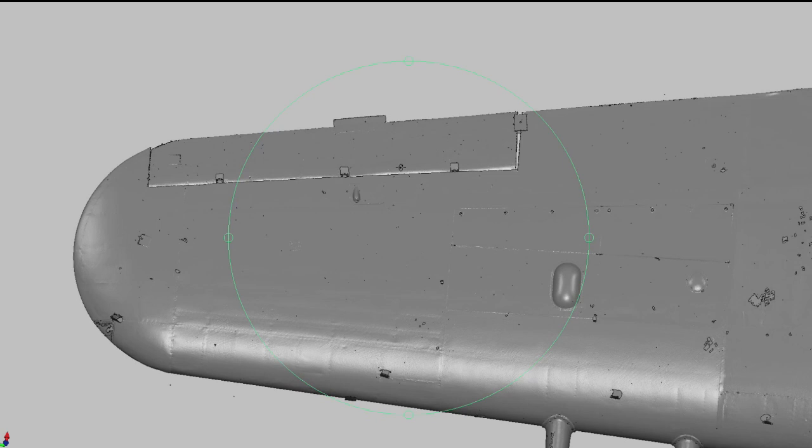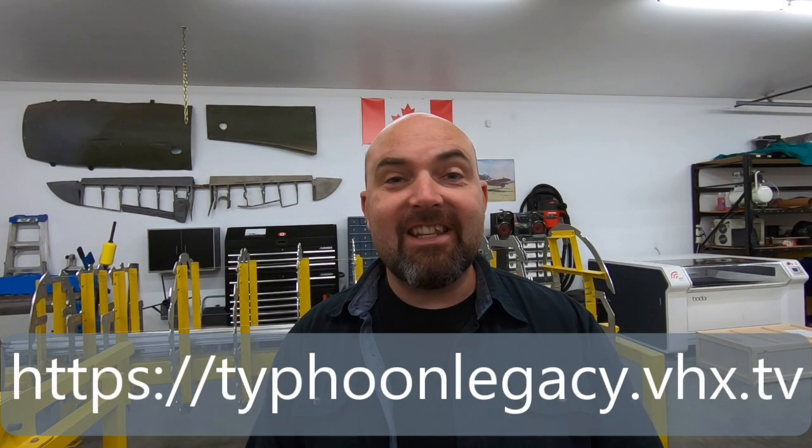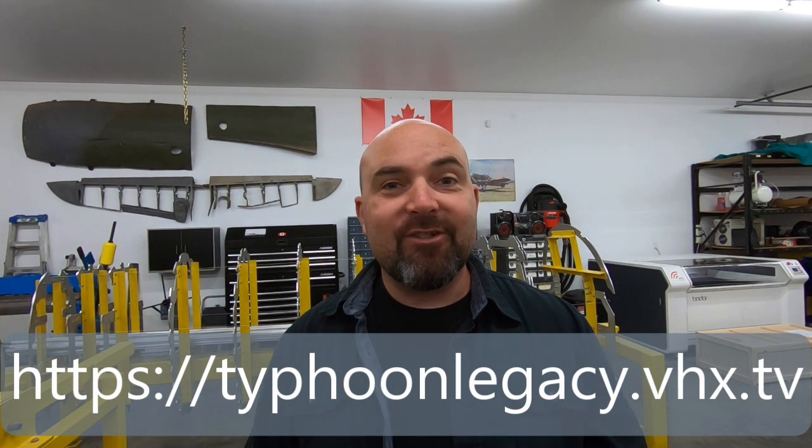We have the bulk of one complete wing, which will be used to mirror new components for both port and starboard wings. In addition, we'll use the drawings we have available and we were very fortunate to have done a complete wing scan on MN235, the sole surviving Typhoon, when it was on loan to Canada. All of this information will be combined to develop the full CAD model of the wing and full production capability here at Typhoon Legacy for brand new Hawker Typhoon wings. If you'd like to see the full version of that episode please head over to the Typhoon Legacy channel and subscribe.